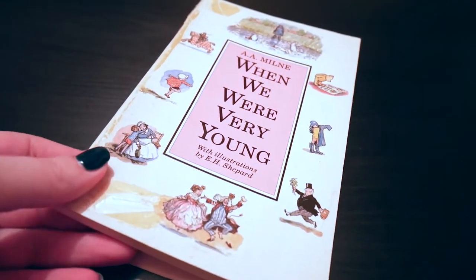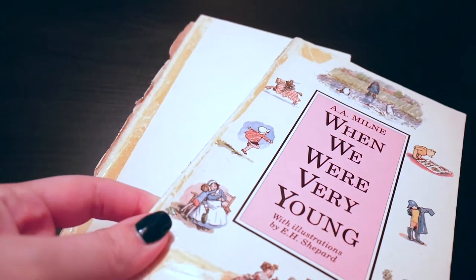It means a lot to me because my granddad used to read A.A. Milne poems and stories to me when I was a little kid. In fact, I read a poem from this book at my grandfather's funeral in 2013.